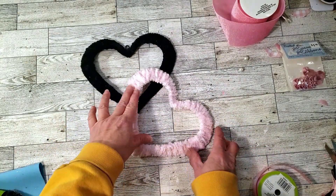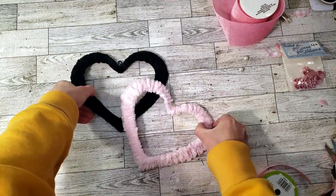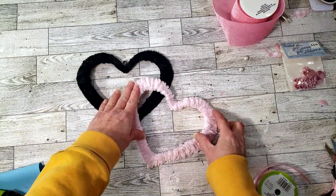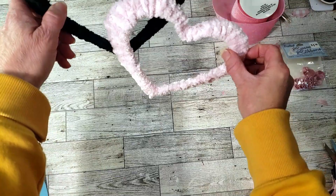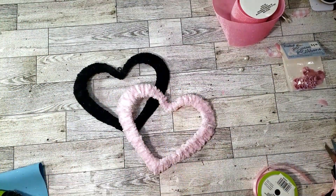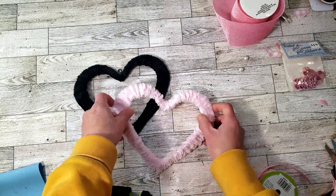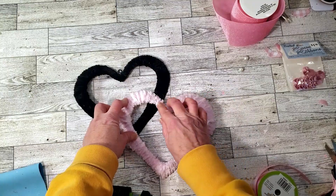This is how they turned out. You can use any other color yarn if you don't like black or pink — I just chose the black and pink theme today. I wanted to put them together, so I decided to use hot glue to attach the two hearts since string would be visible.